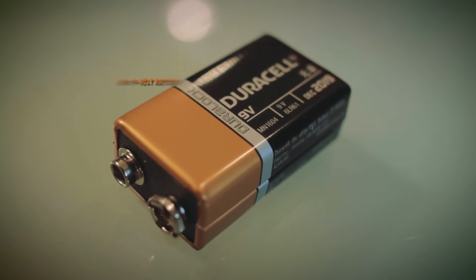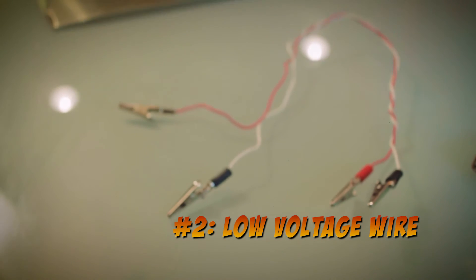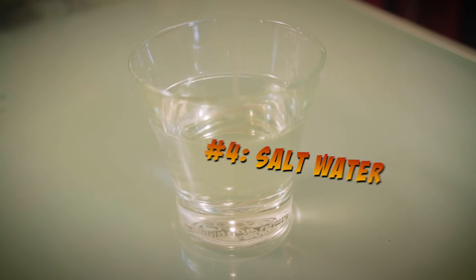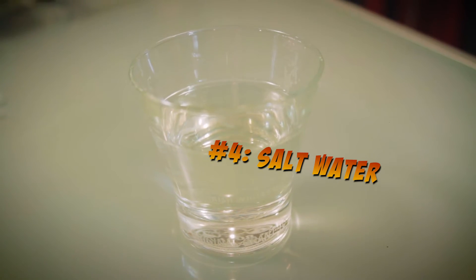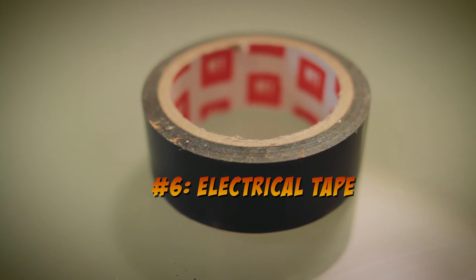The first thing you're going to need is a 9-volt battery, low voltage wire with alligator clips at both ends, your metal piece, a glass of salt water — a few tablespoons of table salt is enough — Q-tips, make sure there's a lot, and electrical tape.